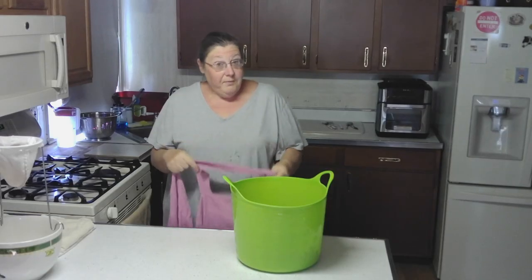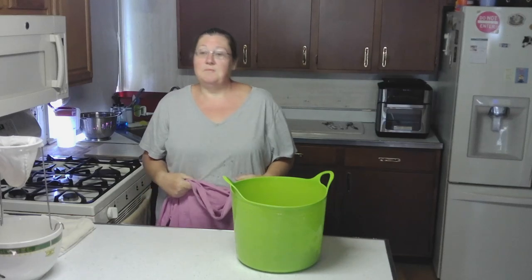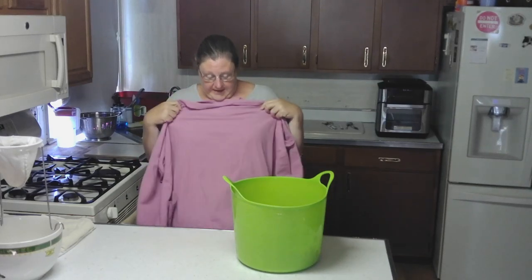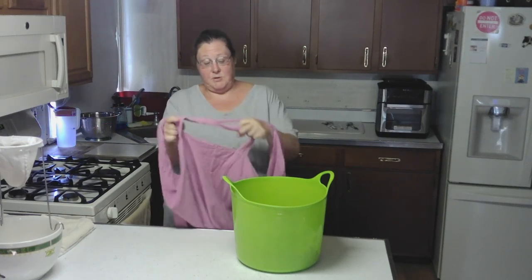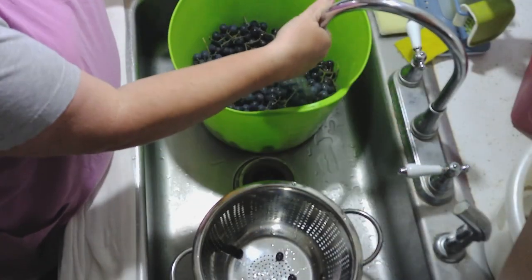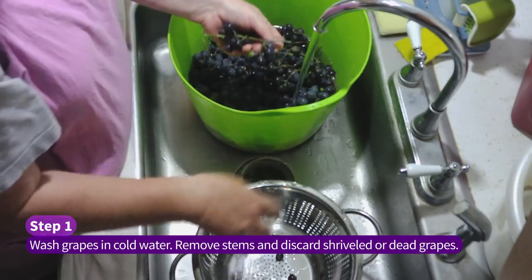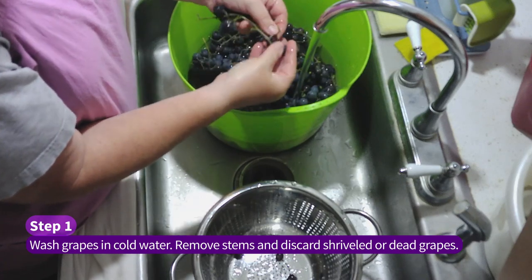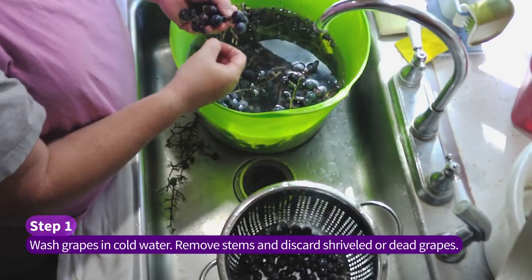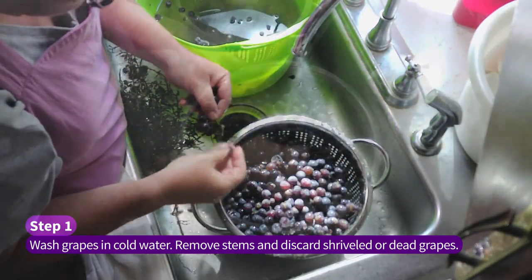Before we begin making our juice, I would highly suggest wearing a ratty shirt or an apron — and a ratty shirt — because I've had grape juice go through my apron onto another piece of clothing before. The first step is we're going to wash our grapes. I'm just going to start de-stemming and removing all the good grapes. Whatever's bad is just going to stay in the bucket. After I'm done going through them all I will wash them again to make sure I got everything off.